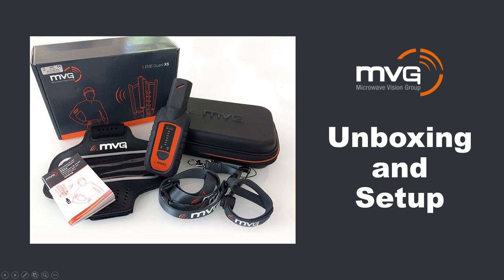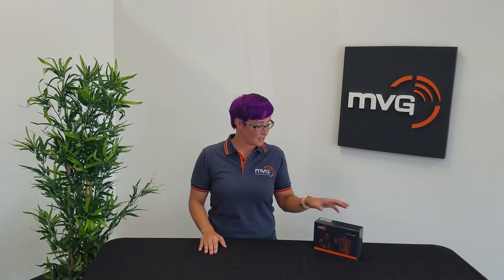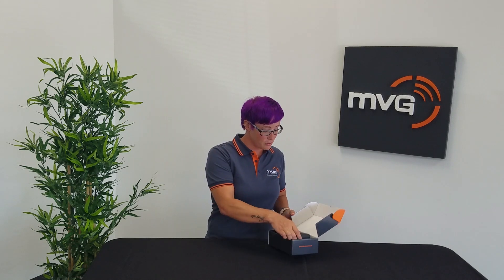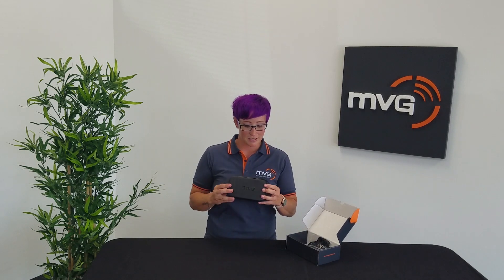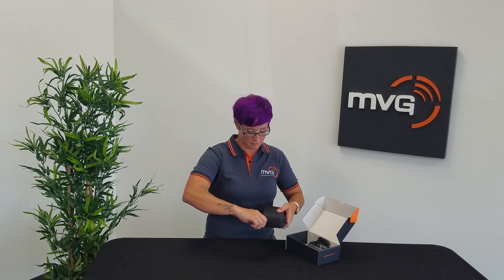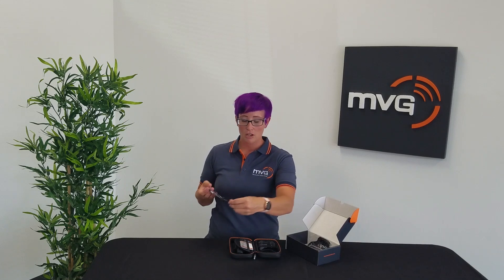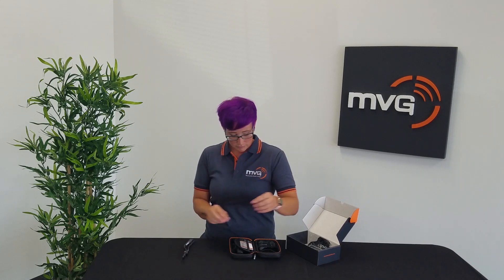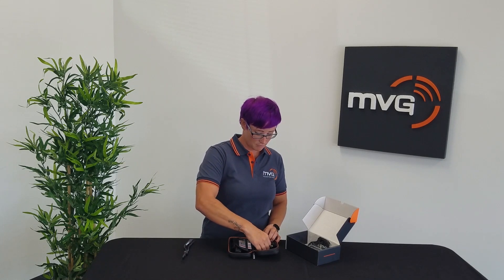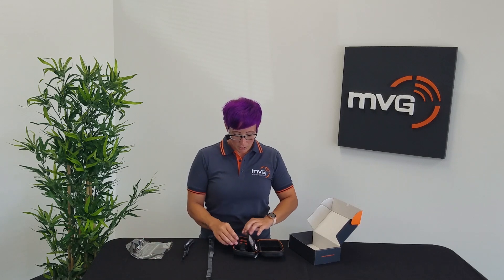Opening the box and setting up the device: In the box, you'll find your new EME Guard XS 40 GHz unit inside a branded MBG case. You'll also find three wearing accessories — a wrist strap, a lanyard, and an armband — along with two extra batteries.